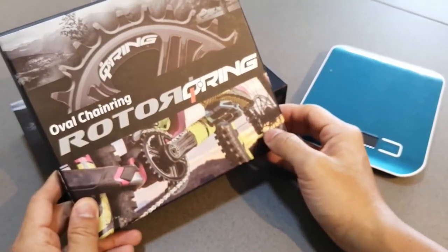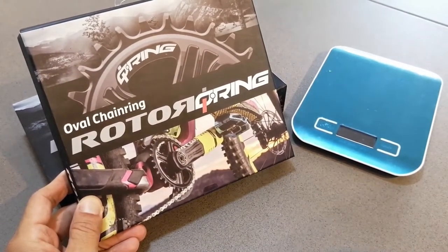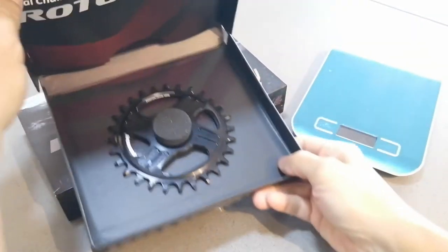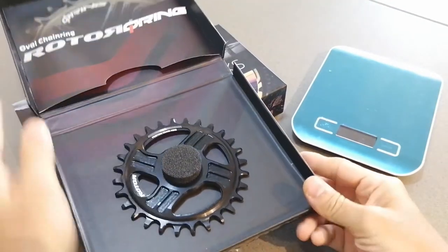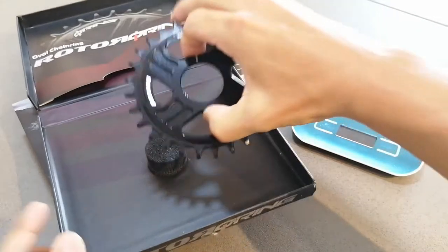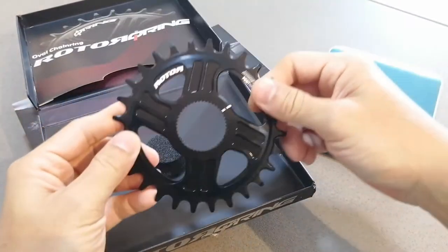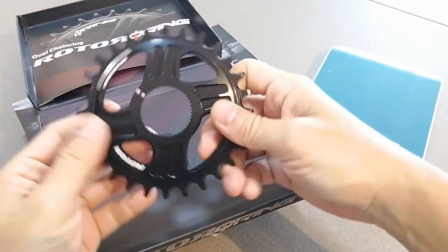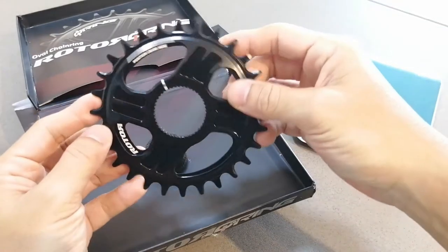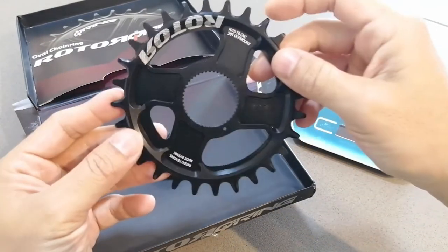The next one would be the chainring itself — an oval chainring. I don't remember buying an oval chainring. Let's see if it's really oval. Oh wow, so that's how it looks! Very nice. I bought a 28T because this one will most probably go into my wife's bike. Does it look oval? It looks circular to me.